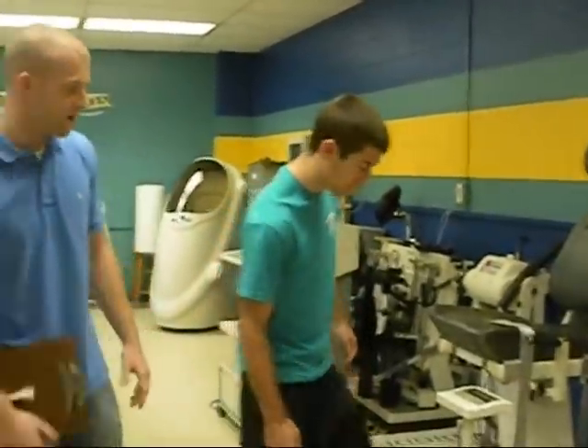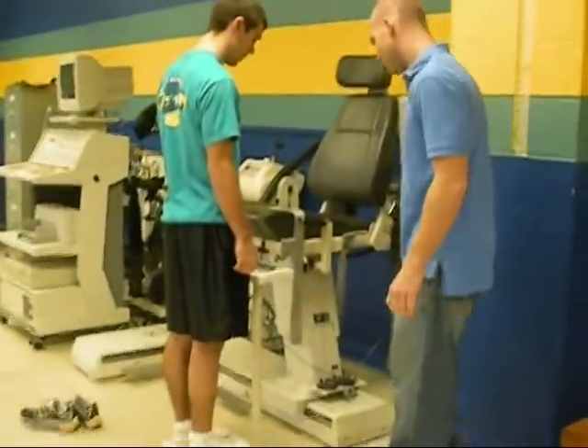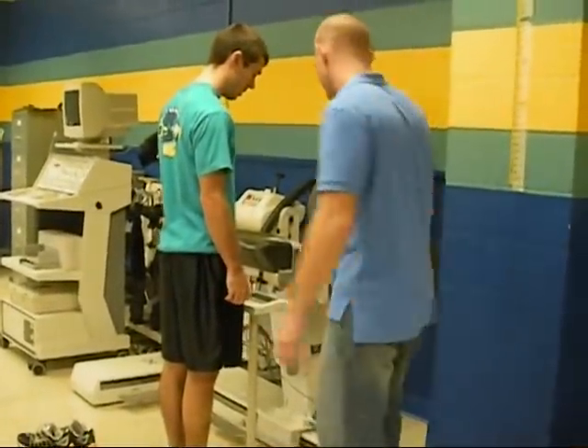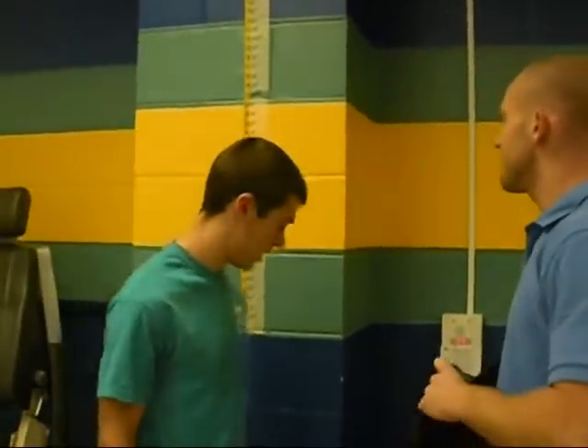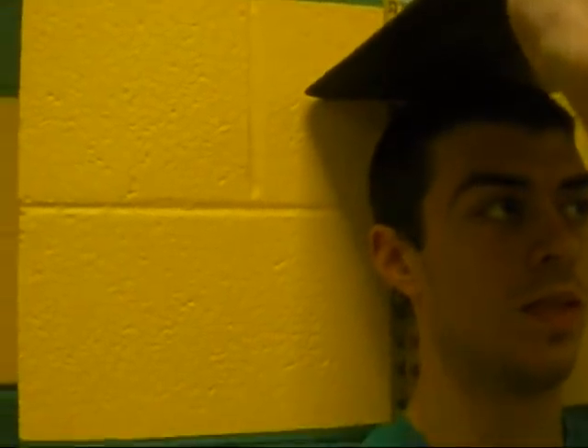Now we're about to take the measurements for the BMI. We'll start by taking his weight: 125 pounds. Then step off and go over to measure his height in inches: 68 inches.